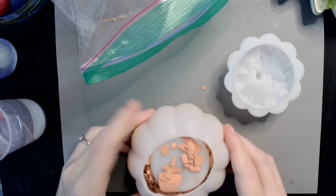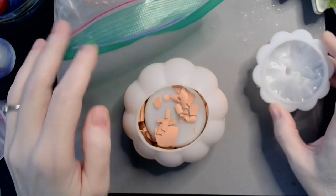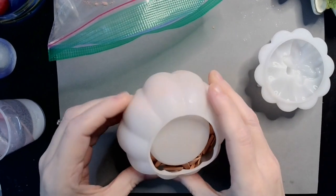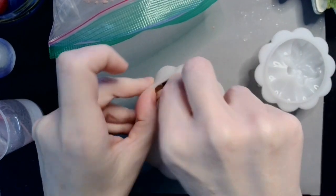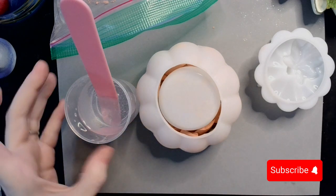So it's not all the way up to the top, but I'm hoping that the next step will help those sort of float around, for lack of a better term. Because what we're going to do is fill in the blanks with some resin.